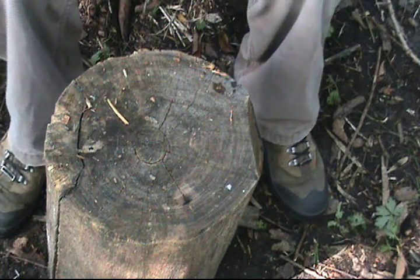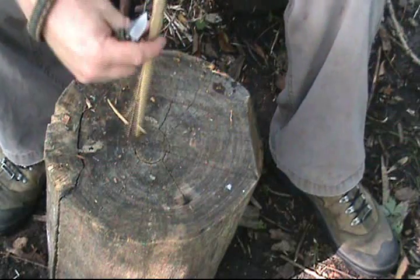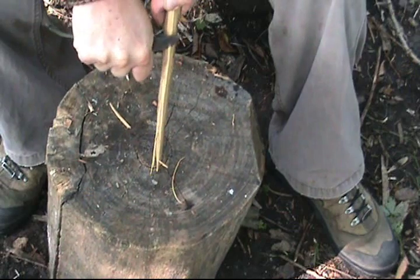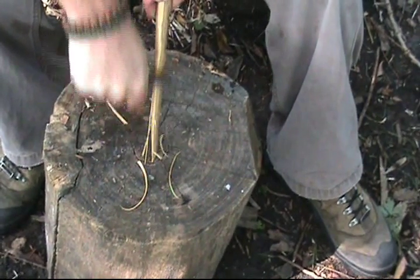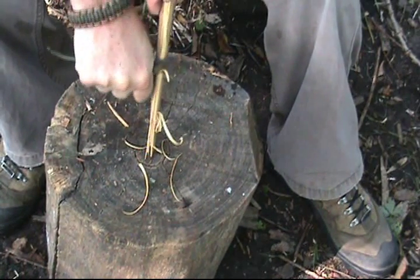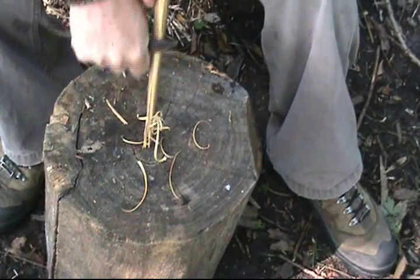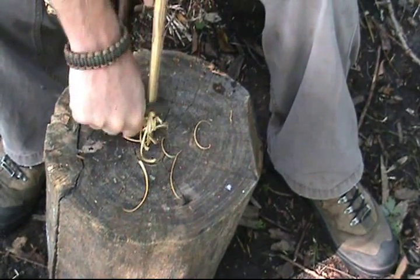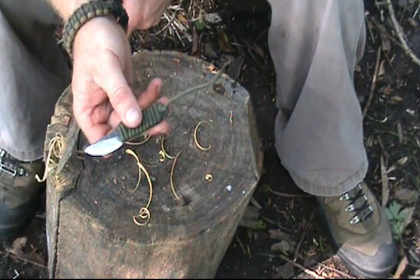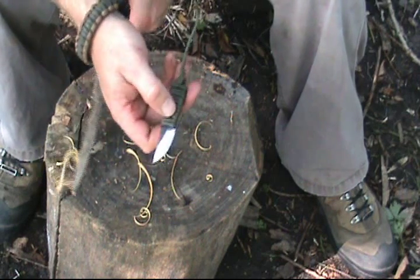A nice 90-degree edge on the back of it for doing a fire steel. If I want to do small work, I can. I've tried to put the emphasis on this knife on making the handle as long as you can as opposed to making the blade as long as you can, because I think it's better to have a long handle than a longer blade. I can gut a deer and do whatever I have to — I can do a large game animal with just this — and it works great.